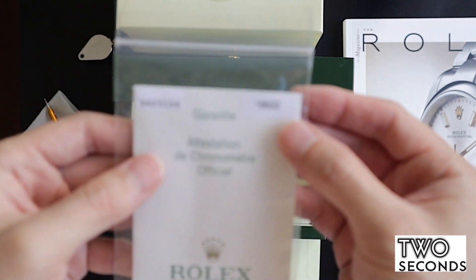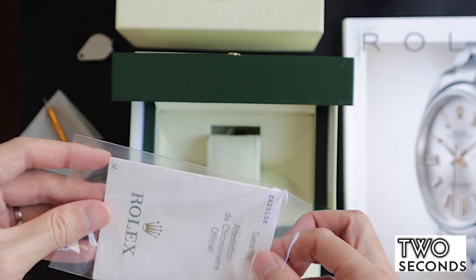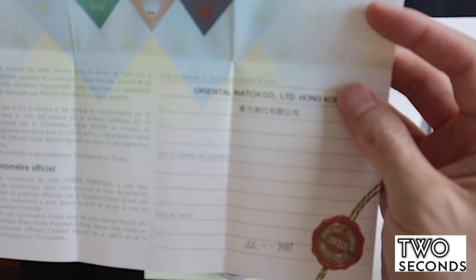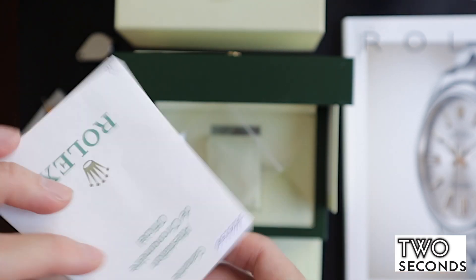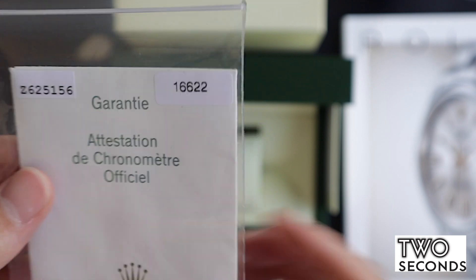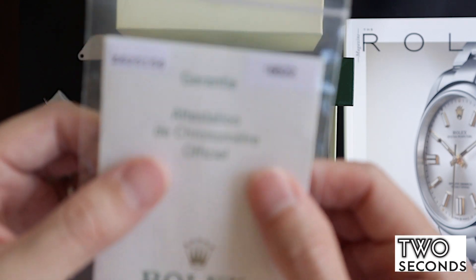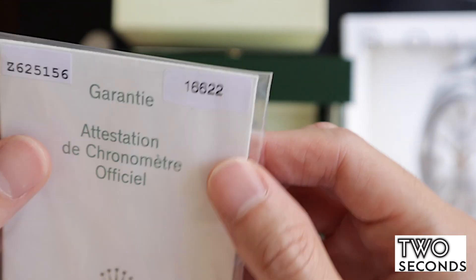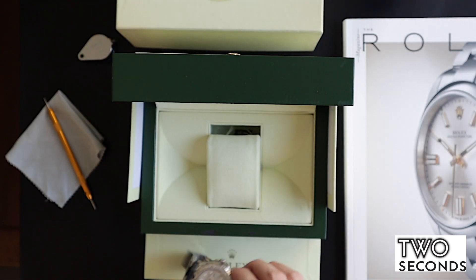You can see the serial number as well as the reference number here. This watch comes with box and papers — we're here July 2007 and everything checks out. The most important thing about getting a Rolex is actually the papers, and this is correct for a 2007 watch. They only started issuing the green Rolex warranty card later, probably around end of 2007 or 2008 — before that, watches are period correct if they come with a warranty guarantee card like this.